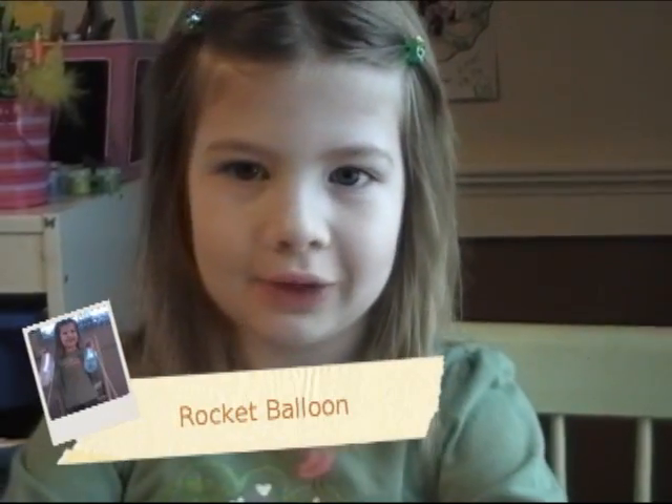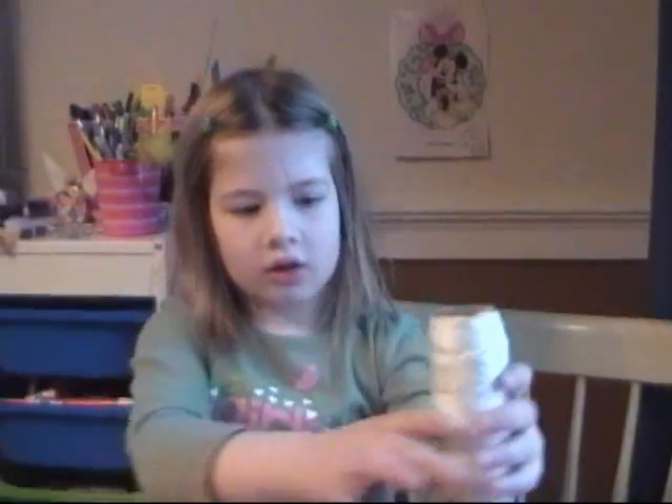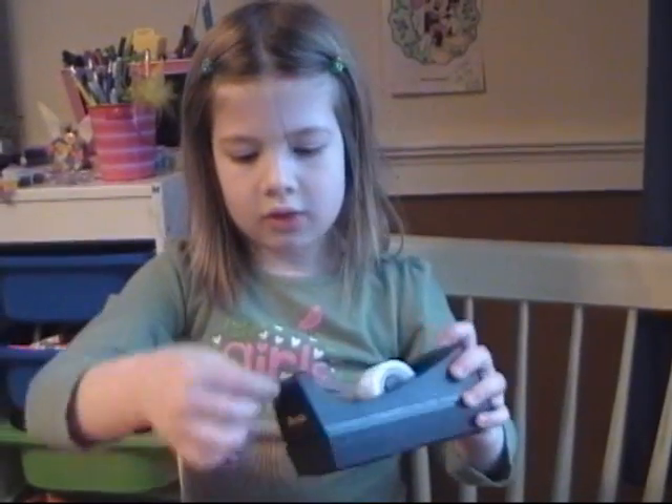I'm going to show you how to make a balloon rocket. What you need is a long balloon, some string, some tape, and a straw.